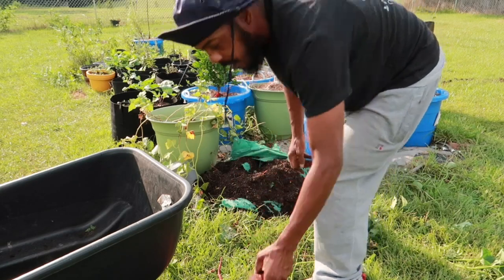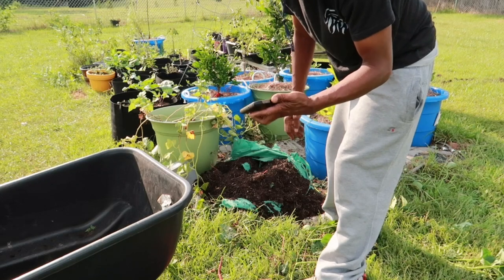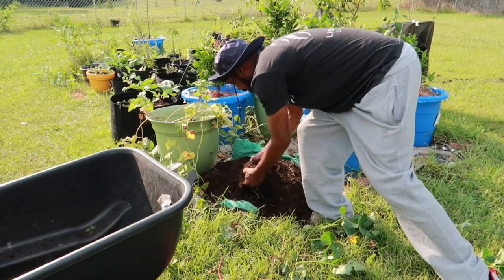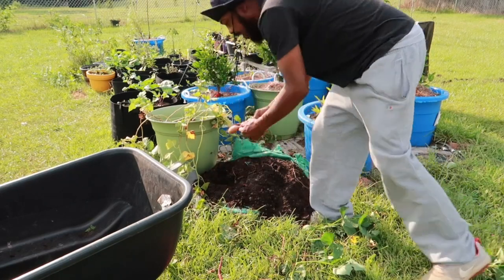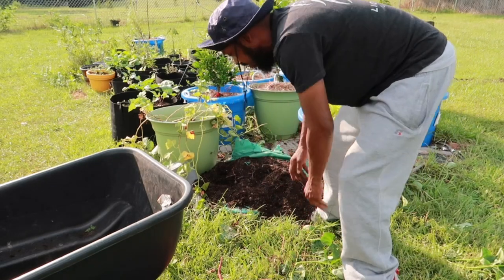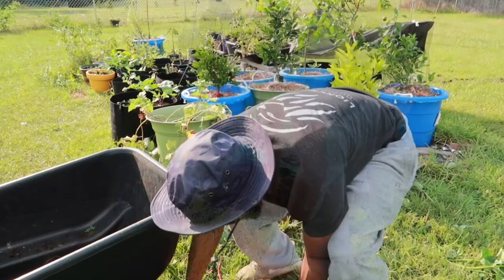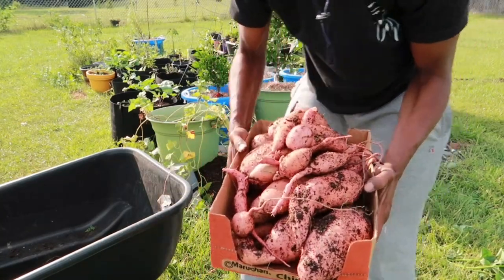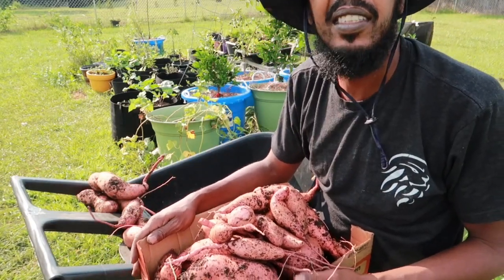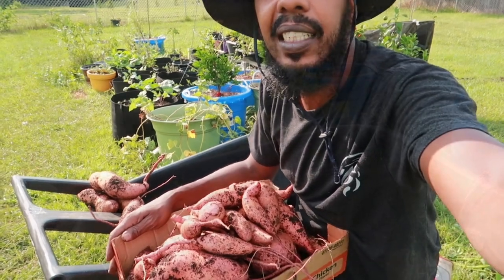Look at that. My phone rang — don't call me when I'm doing big-time stuff. Big-time stuff out here. I got to figure out how to get this dirt up because I ain't leaving no dirt behind. Somebody out there think I'm playing? This is the harvest from the first bag. Let's look at the other bucket.